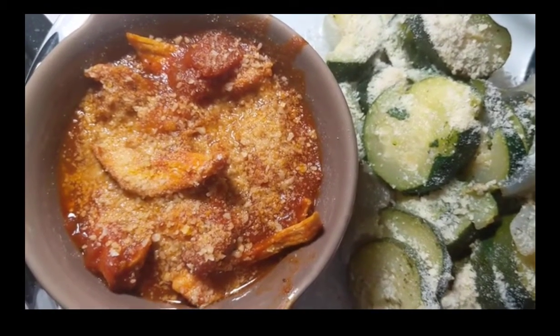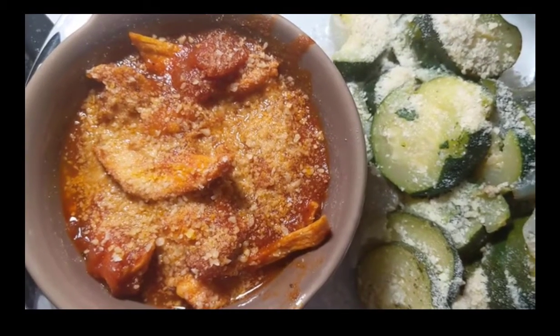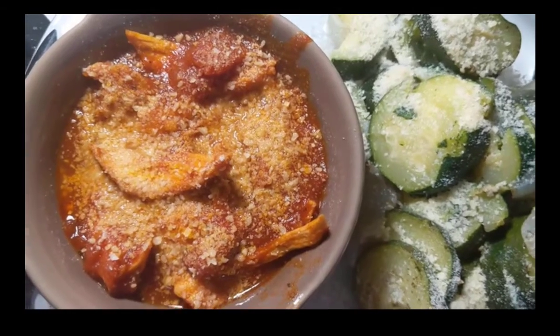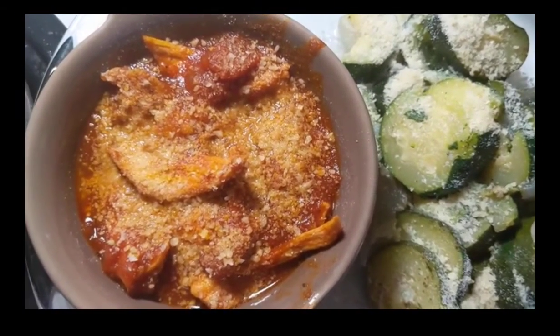I'm hungry. I've got to go to the doctor in the morning and she might want to take my blood, so I'm going to fast. I've got an 8 a.m. appointment, so I'm going to go ahead and not eat after 8 p.m.